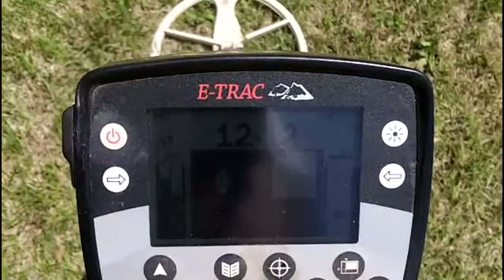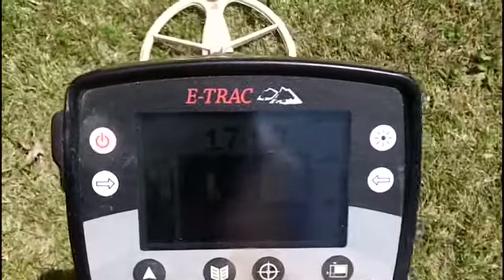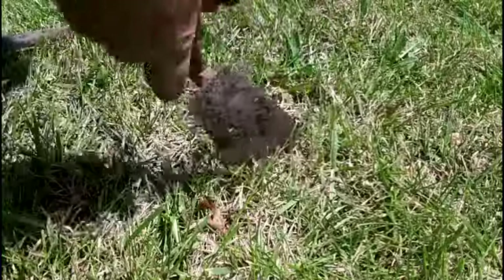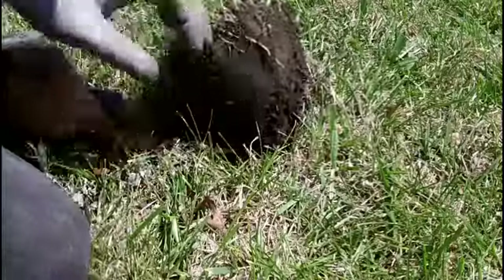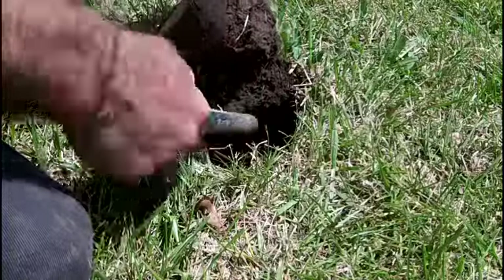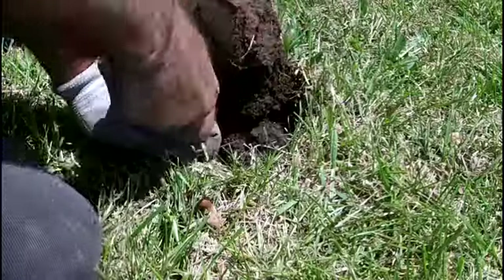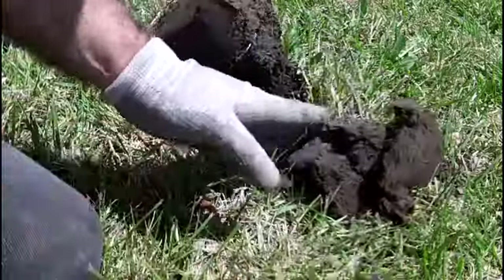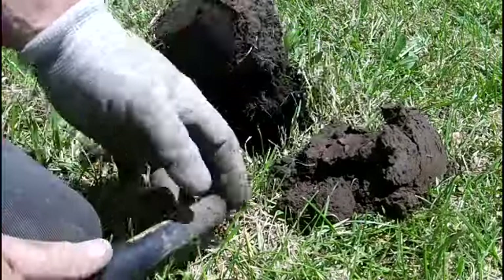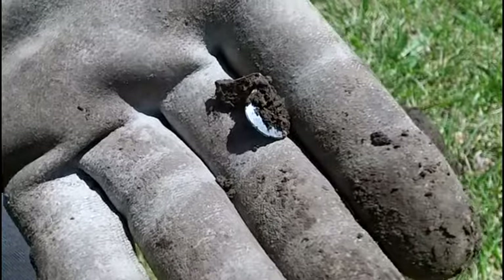Three nickel signals in a row — this one seems a little deeper. It's not hitting as good. That one is deeper, probably at the six-inch range, digging down a little bit. I can hit it with a pin pointer — only goes a couple inches. There it is. Somehow it fell out — must have been stuck to my shovel. Bent beaver tail.